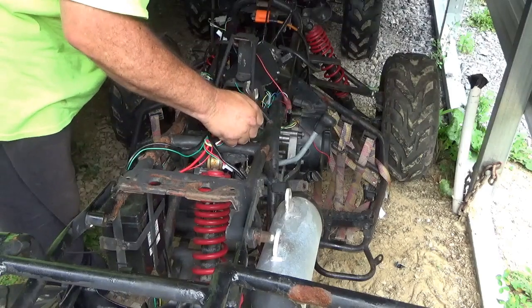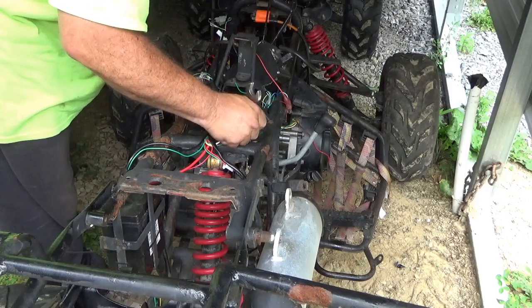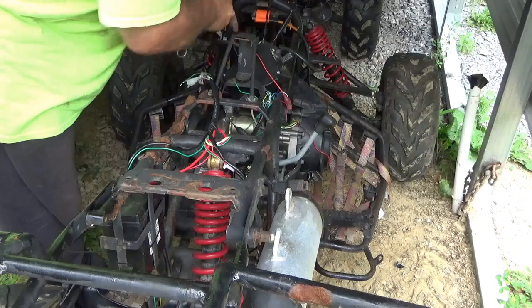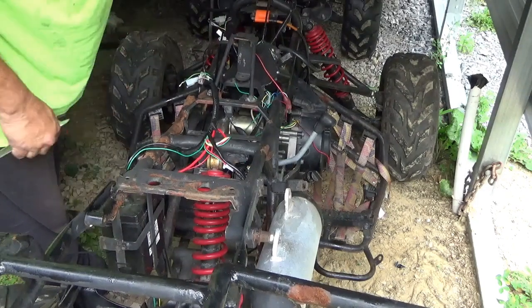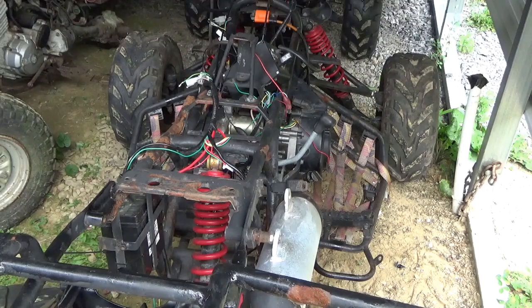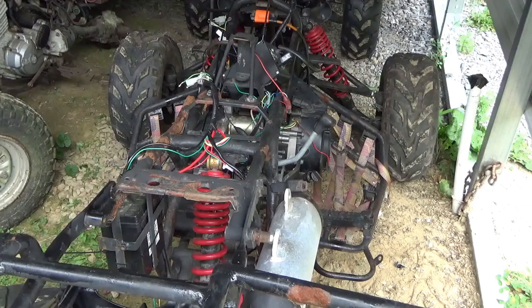Now let's see how she's feeling - choke on, starting wrench, a little tickle here. Wow, I'd say that's a lot better! Let me get some air in the tires - that one's pretty flat - we'll get some more gas in that little bottle and we'll go out for a rip.